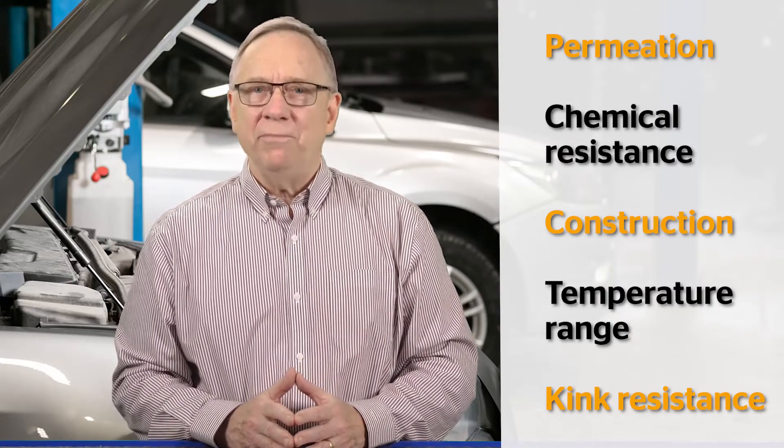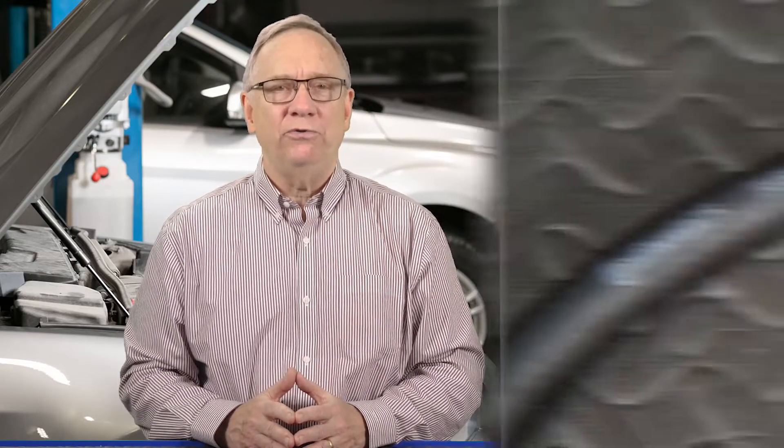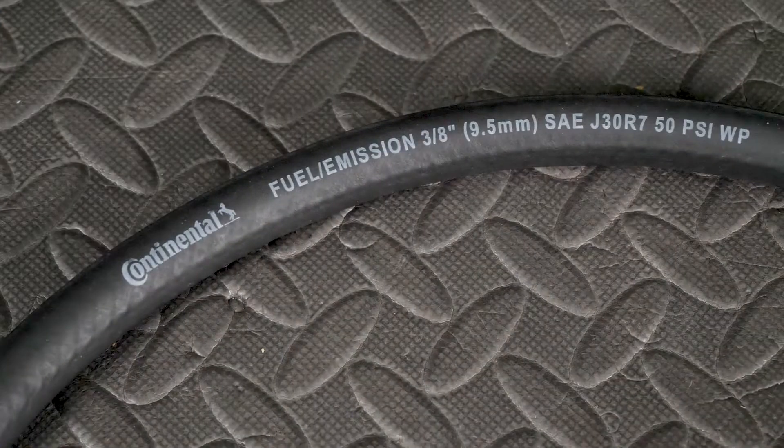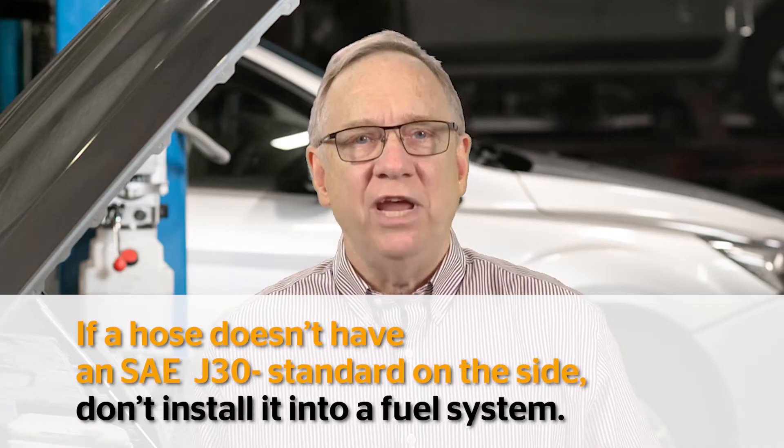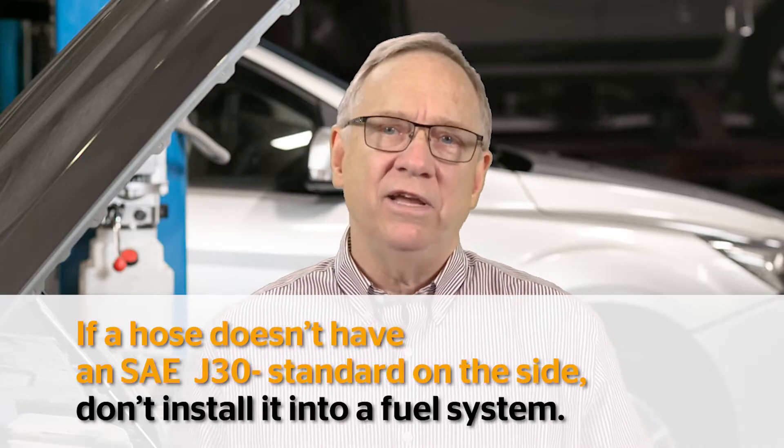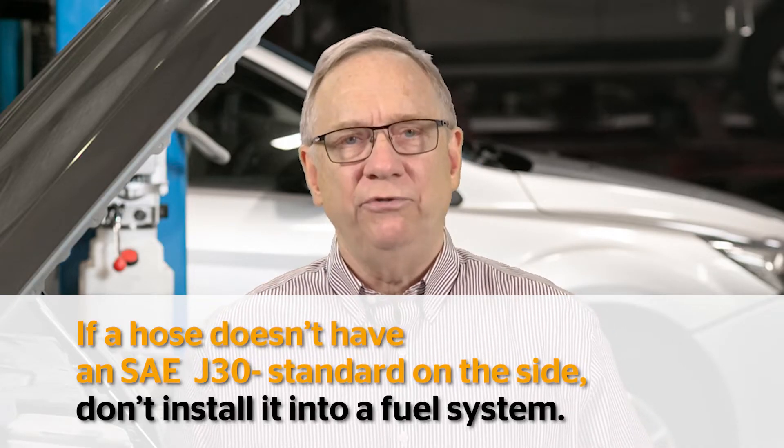R numbers in some cases do not determine the pressure rating for the hose. Hose manufacturers typically print on the hose if it is intended for use on fuel injection systems. Also, you should check with the manufacturer of the hose to see if it is compatible with fuels like E85 or biodiesel. But the most important thing to remember is if a hose doesn't have SAE J30 standard on the side, don't install it into a fuel system.